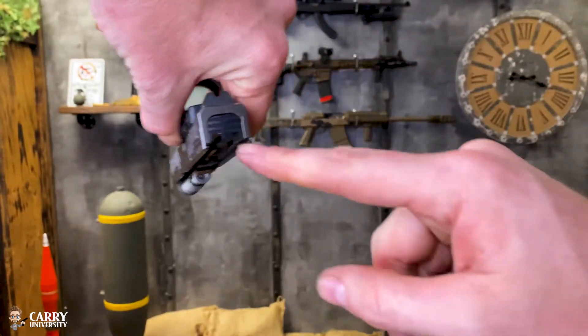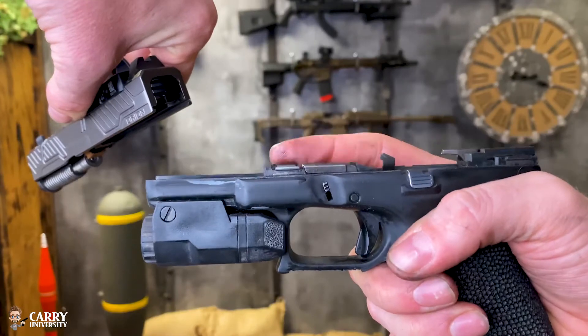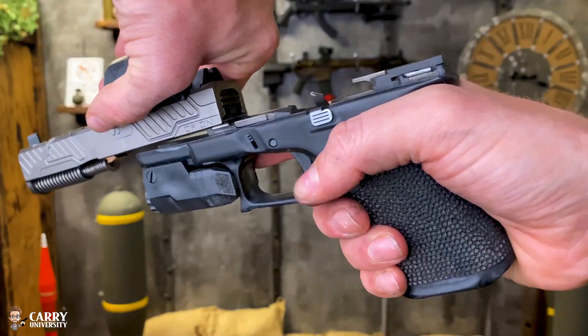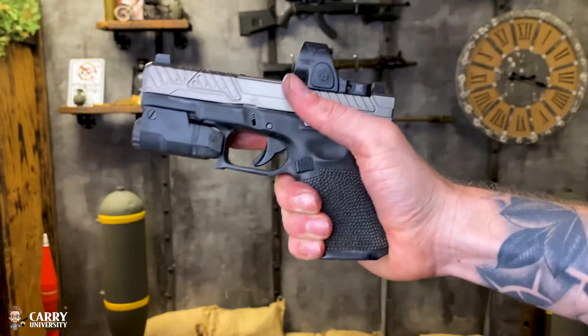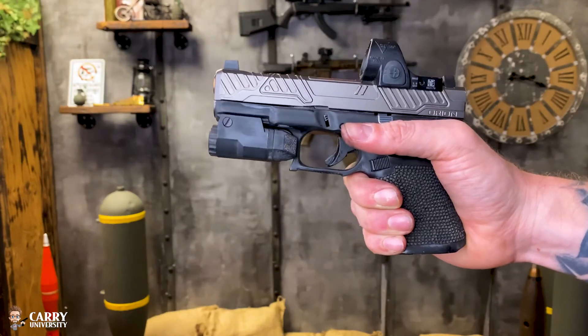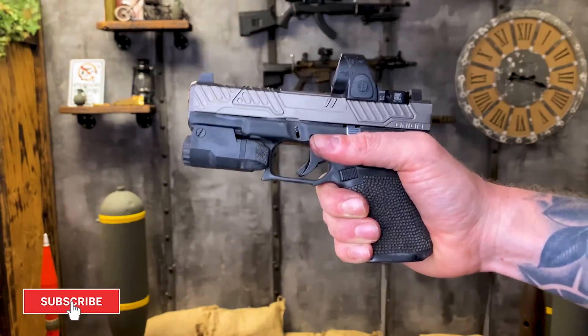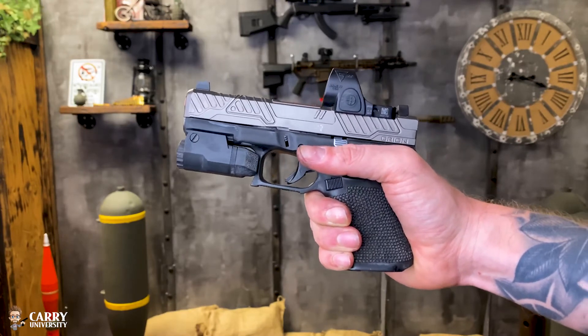To reinstall the slide, we've got our notches here in the back of the slide — we're going to line that up with the metal rails on the frame, pull it straight back, and now the firearm is reassembled. Hopefully that helps answer some questions. Make sure you guys like, share, and subscribe to the channel, and until next time keep training and stay safe.